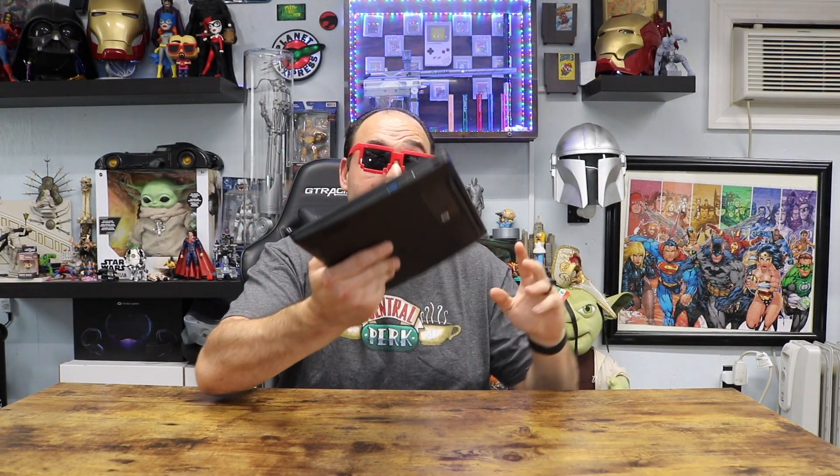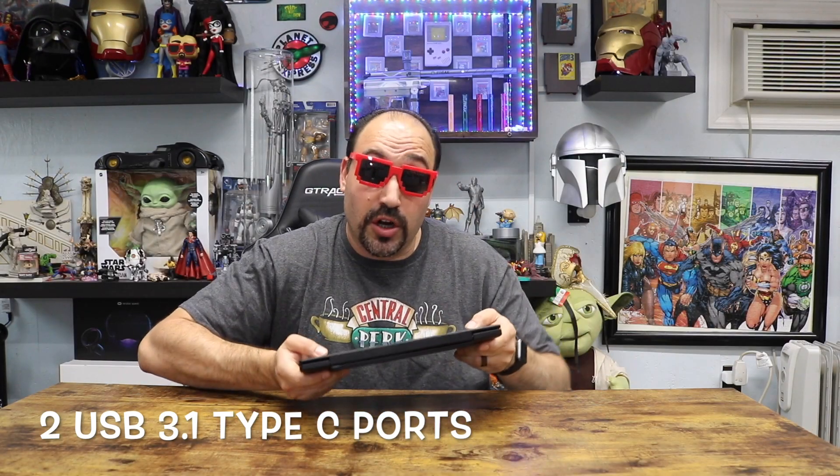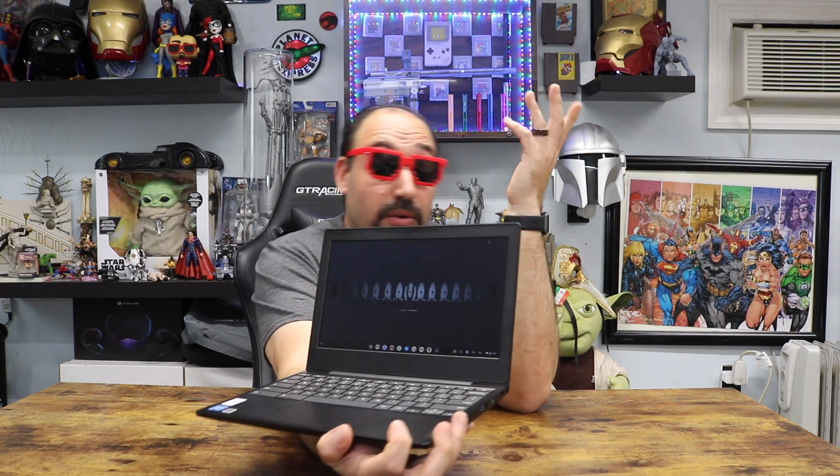The ports on this device: you have two USB Type-C ports on either side for charging or peripherals, a locking mechanism on one side, a USB port on each side, a micro SD card slot, and a headphone jack. It also has a built-in webcam for this price point, which is actually pretty cool.